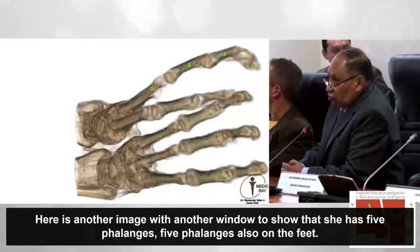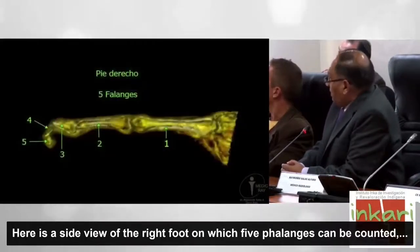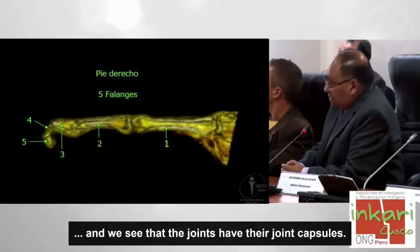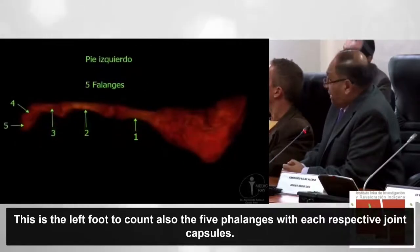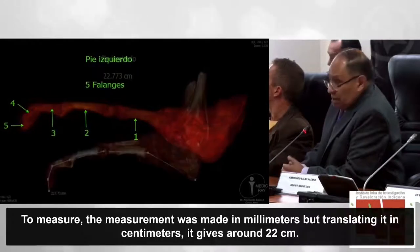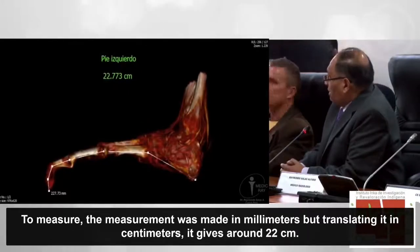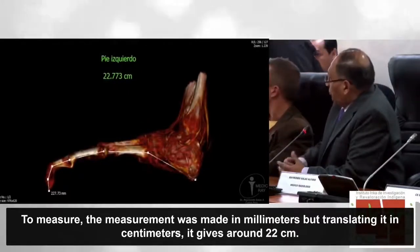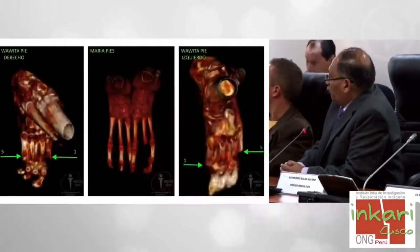Cinco falanges tiene también en los pies. En una vista lateral del pie derecho contamos las cinco falanges y vemos que las articulaciones poseen su cápsula articular. Lo mismo para el pie izquierdo con sus respectivas cápsulas articulares. La medición en milímetros traducida a centímetros da 22 centímetros. El pie derecho igual, también tiene 22 centímetros.